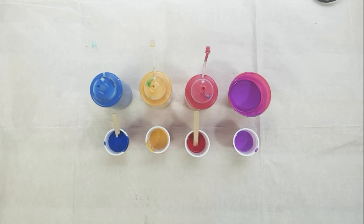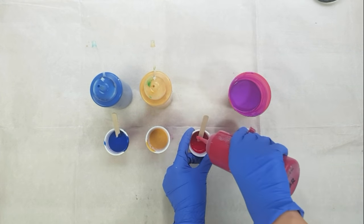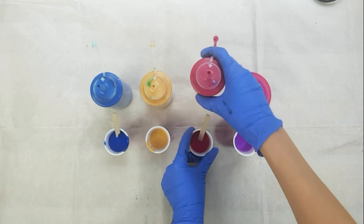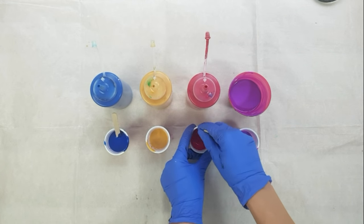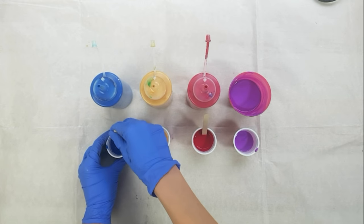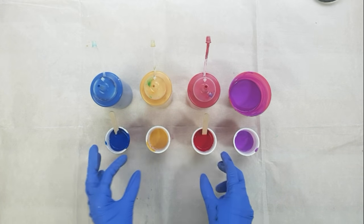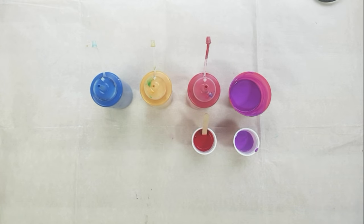A question I get a lot is whether or not I add silicone to my pre-mixed paint in squeeze bottles. The answer is no, I never do. First of all, I don't think it's good for the shelf life of the mixture. And second, I don't add silicone to all of my pours, so I don't see the point of pre-mixing it with the paint all the time.